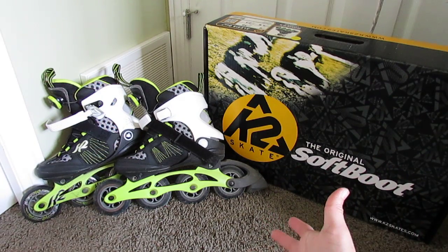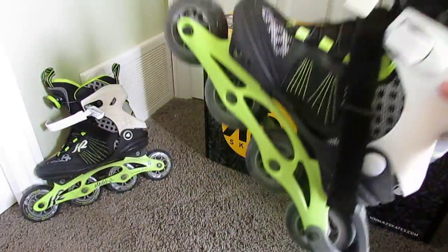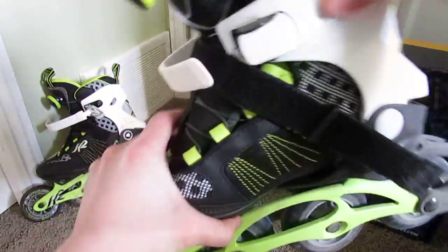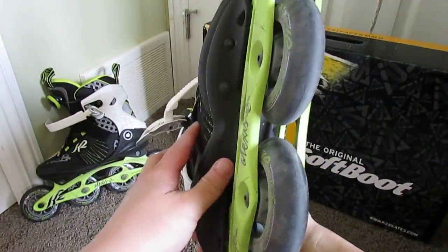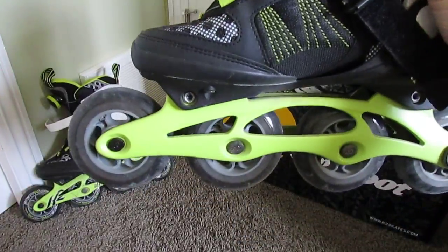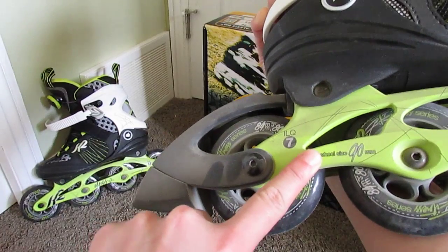I just did 5km today, so as you can see there's a little bit of normal wear and tear, but it still looks very, very good. The blade comes with an 84mm wheel and you can extend them up to 90mm, as it sits right there.